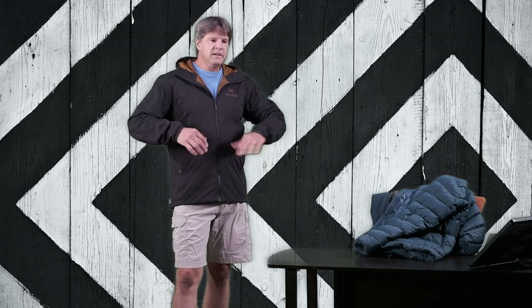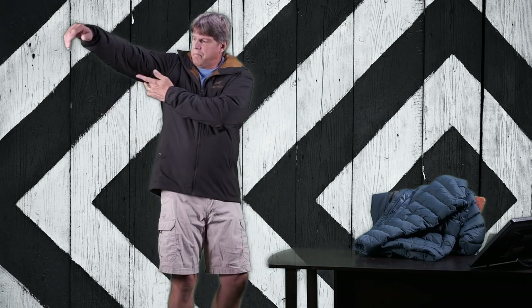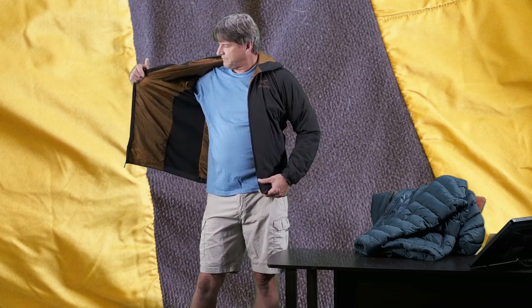It does have two fleece panels on the side. The front, back, hood, and sleeves are all insulated with 60 gram Corloft. But down the sides from under the armpits, all the way down to the bottom of the jacket, there's about a six-inch panel of fleece on both sides. You can see the black fleece as I open up the jacket. That's designed for venting — to allow some of that hot air out when you're doing an activity where you're sweating and building up body heat.